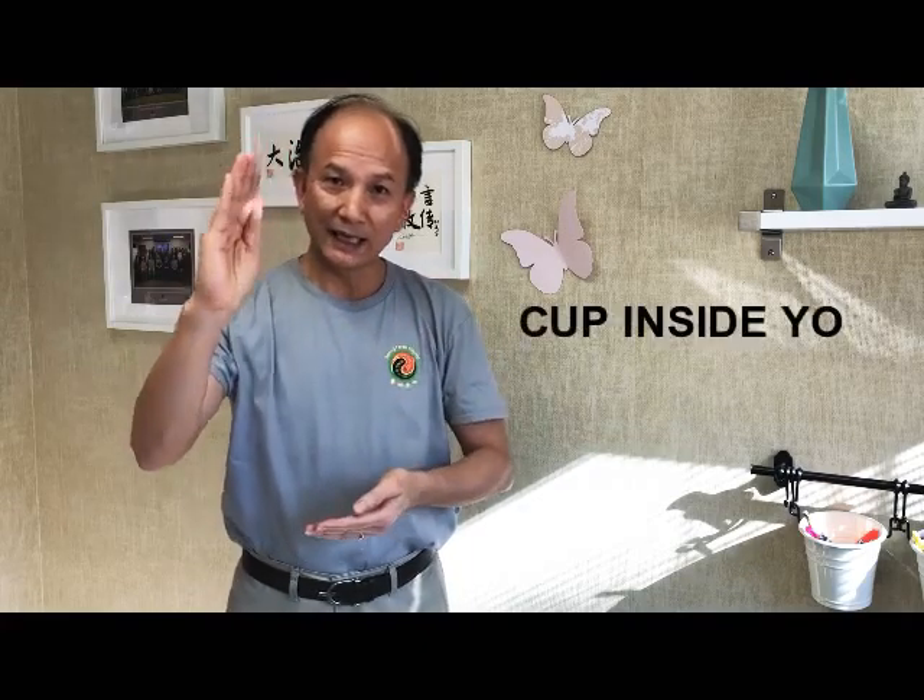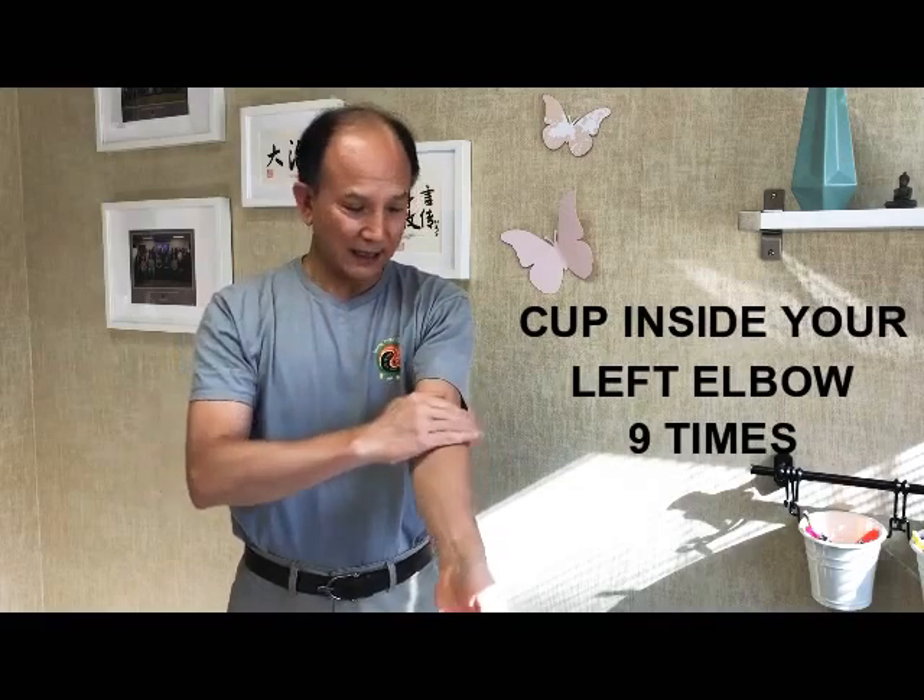One, two, three, four, five, six, seven, eight, nine. And then use your right hand to clap the elbow, this part, nine times.